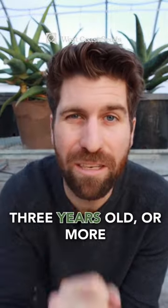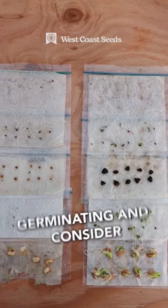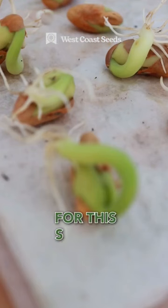So if your seeds are three years old or more, consider doing a germination test to see if they're no longer germinating, and consider buying a fresh set of seeds for this season.